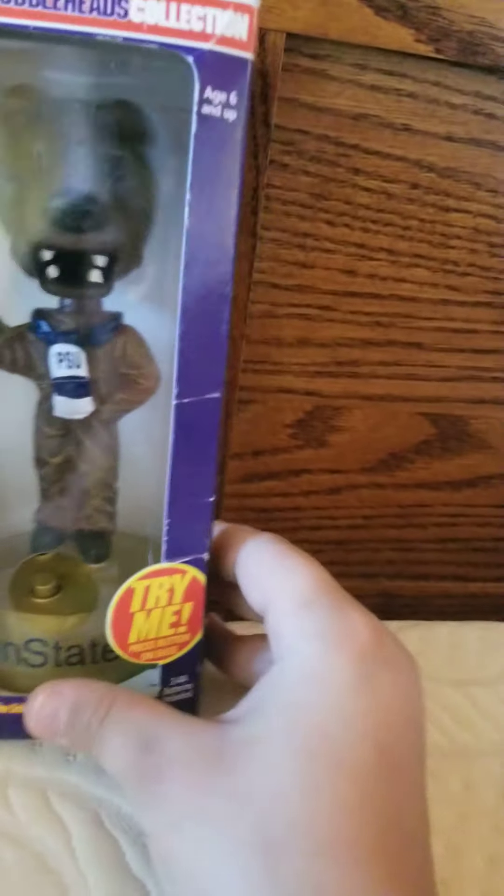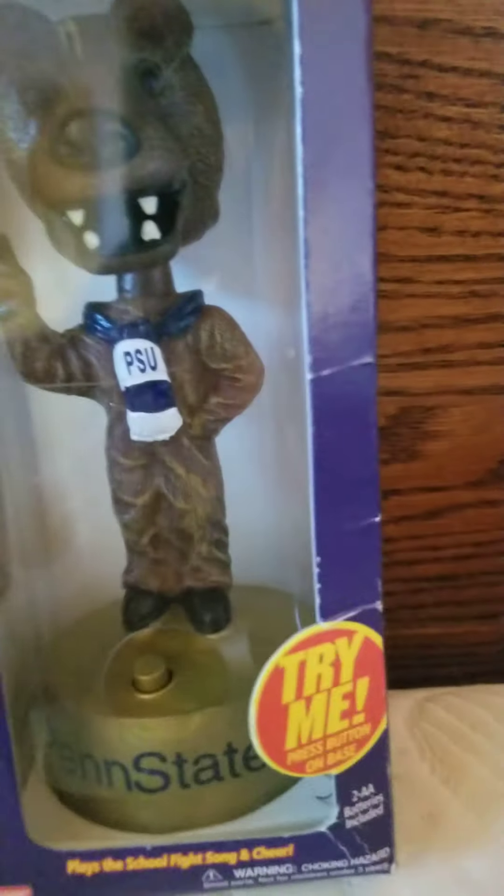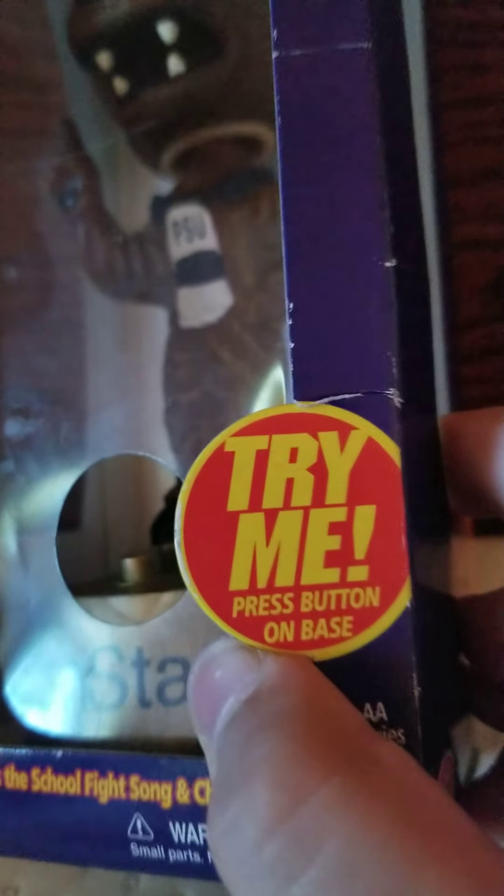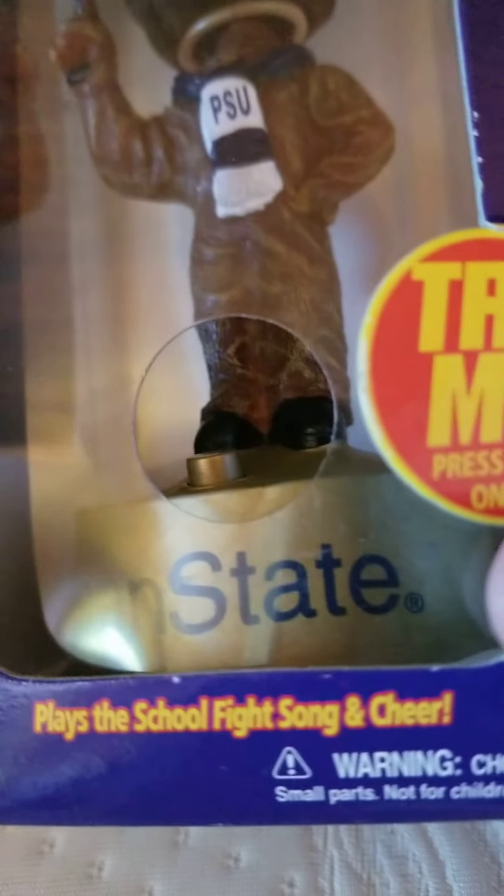It says Penn State around there. Try me. Press button on base. It plays the school's fight song.